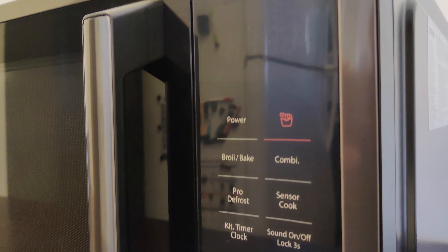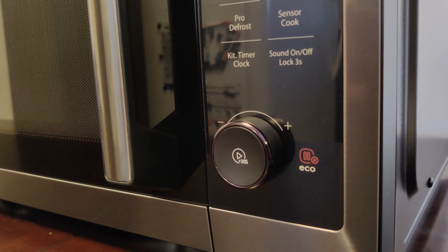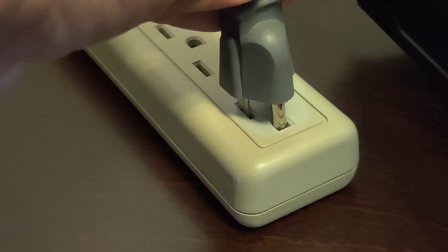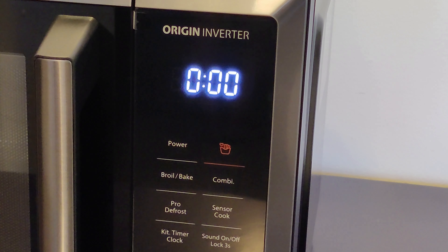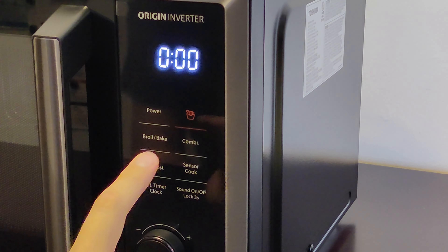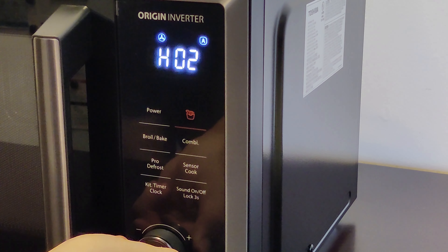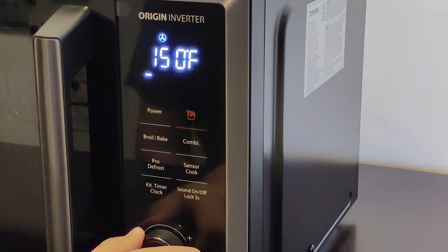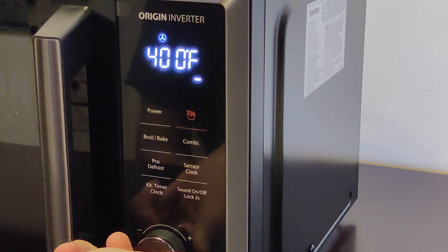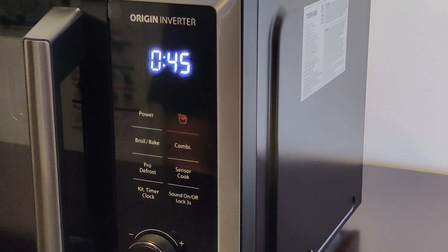The interface panel is laid out really well. They kept it simple and easy to use, and I love that there's a dial. Pressing on each of the buttons changes the mode, then you can use the dial to change the specific settings for that mode, such as the length of time and the temperature. It also includes a very easy to use kitchen timer — just press and turn the dial to the time you want.